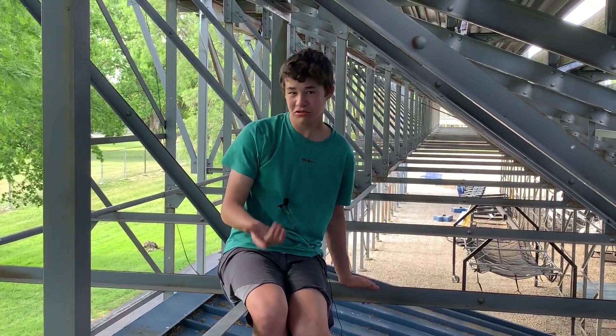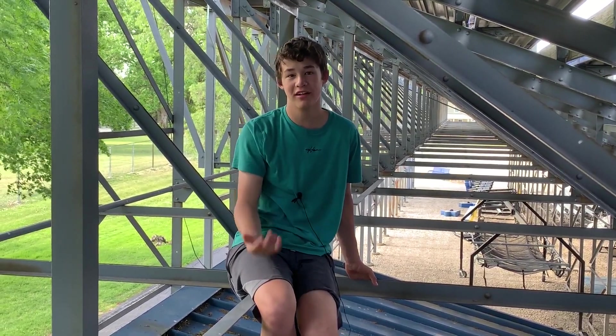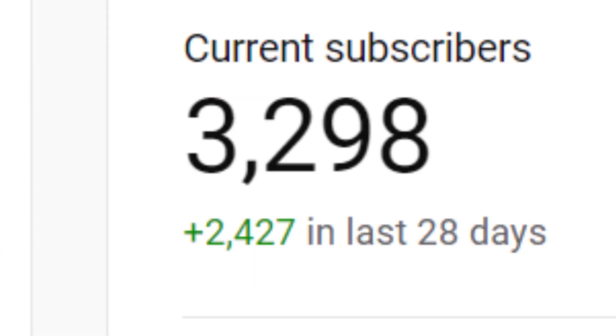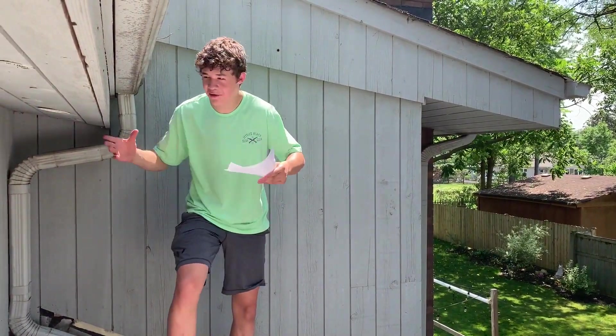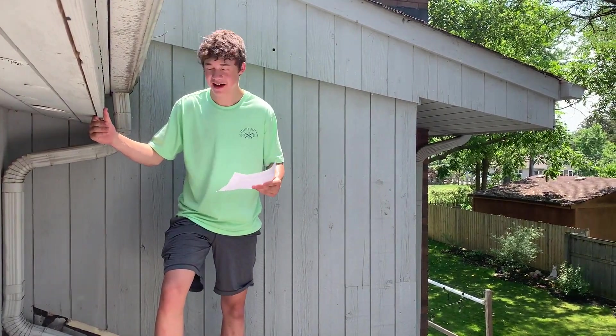A couple of days ago, Alan Pan posted a video making an Iron Man repulsor, which was pretty cool. But even cooler — he gave me a shout out, and from that shout out I gained 1,000 subscribers. Thank you so much for that shout out.